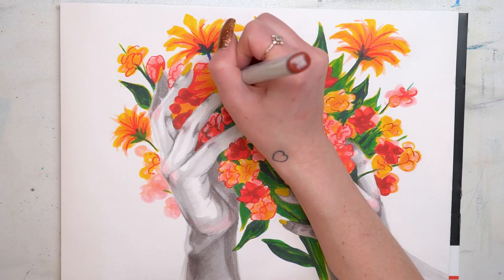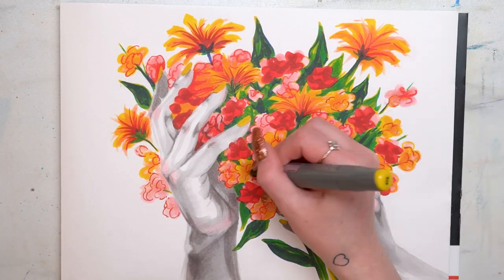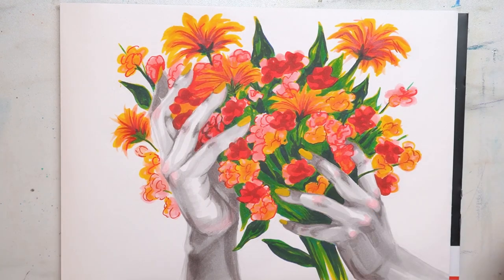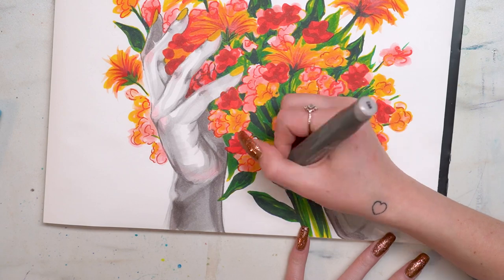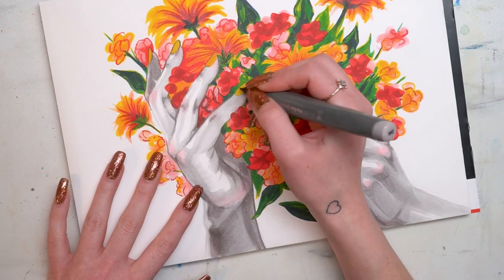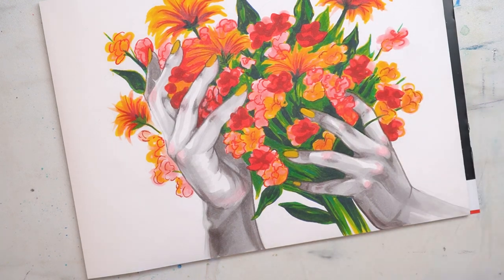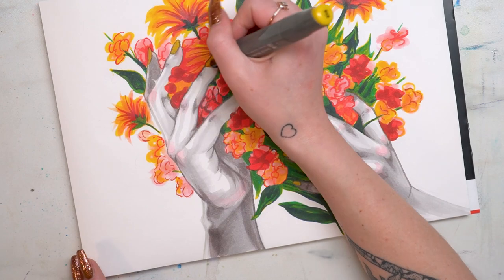At this point I'm going through and continuing to define the flowers a little bit more. I want this to be pretty loose and expressive but also clearly recognizable as flowers, so I was trying to find a good line between giving it enough definition and not too much. Overall I'm pretty happy with how it came out. Then finally I went through with the warm gray and used the bullet nib to add a little more line definition to the edges of the hands, because I really felt like they needed that to pop out and highlight the shape of the hands.